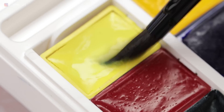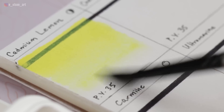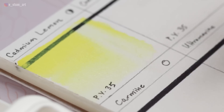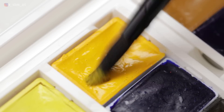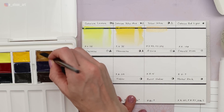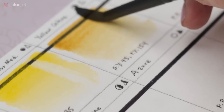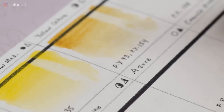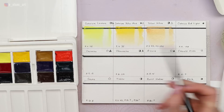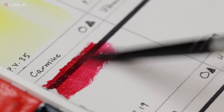For my swatches I painted over a dark Sharpie line to test transparency, and did a lifting test with a damp brush to check staining. Cadmium Lemon (PY35) is a semi-staining, semi-transparent cool yellow with a high light fast rating. Cadmium Yellow Medium uses the same pigment PY35 — it's a warmer, totally opaque, non-staining yellow. Yellow Ochre is made from PY43 (natural yellow iron oxide) and PY154 (benzimidazolone yellow), and is non-staining and semi-transparent, though listed with only medium light fastness despite both pigments being typically very light fast.